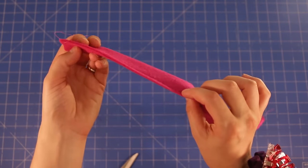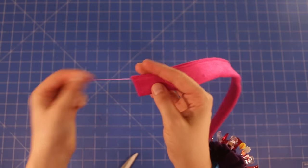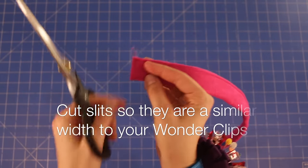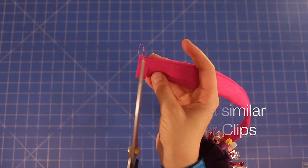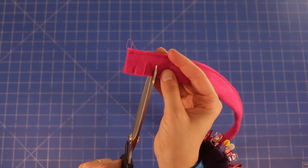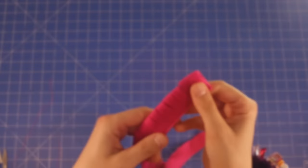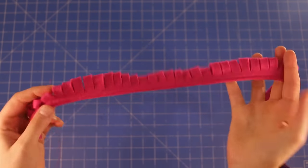So now you can see we've sewn those two edges together. What we need to do now is cut little slits from the folded edge down, and we're going to stop probably about half an inch away from the other edge, and we're going to do that all the way down. Here I've finished cutting slits down the whole length of the felt piece.